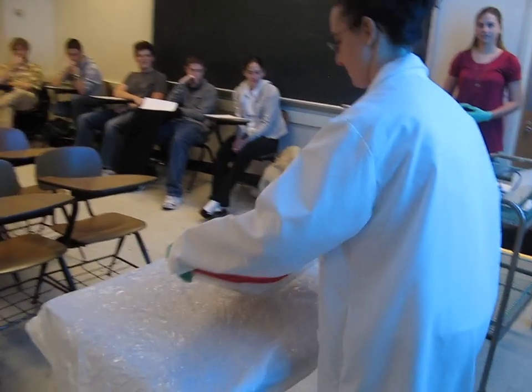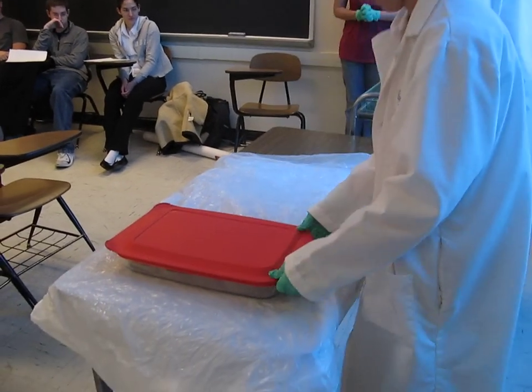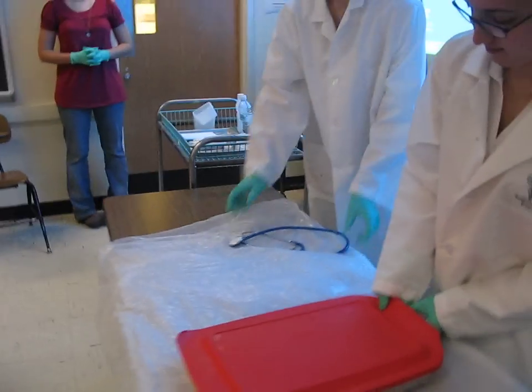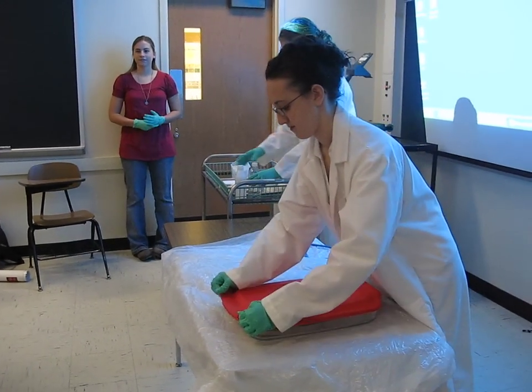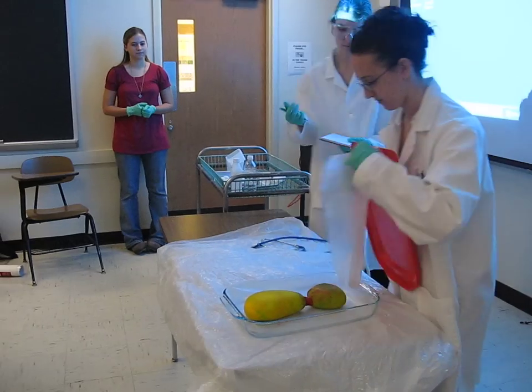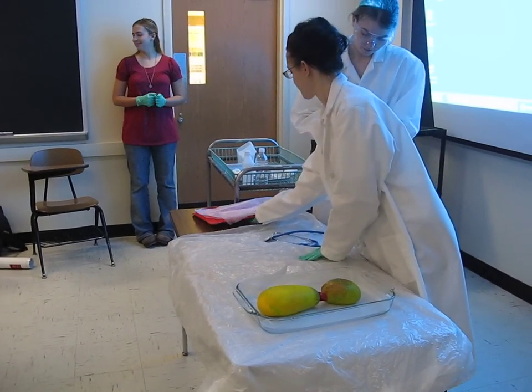Right now, Dr. Schwartz is moving the specimen to the table for necropsy. It has been carefully preserved inside this container until the dissection.